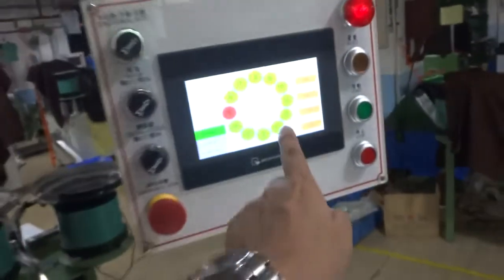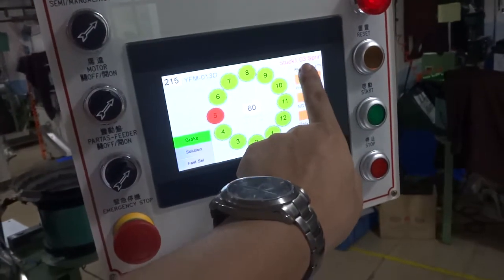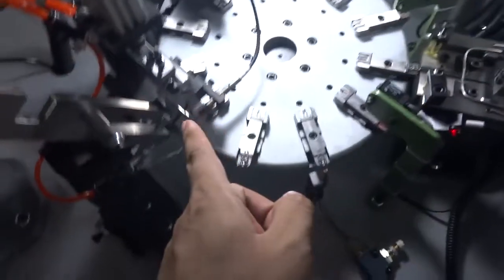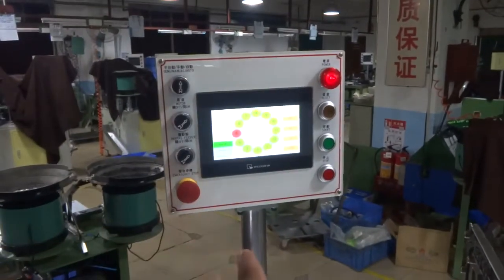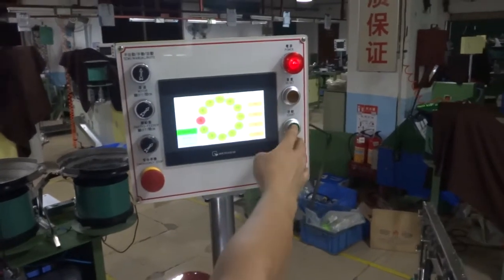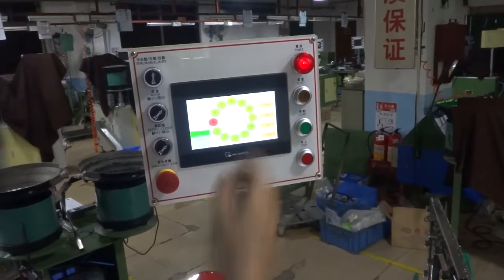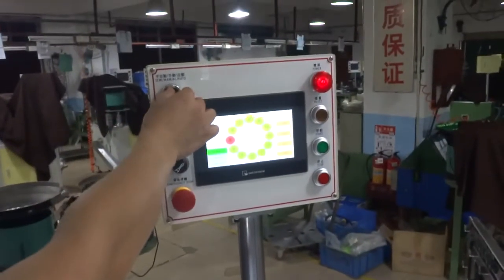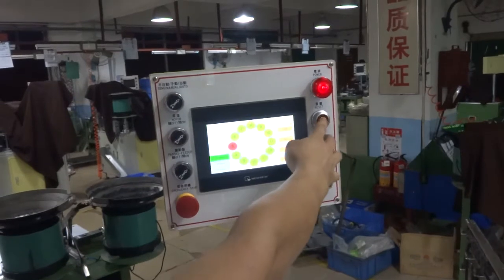Sometimes the machine shows a problem — you see the spring stop and there is a number 5 displayed. You have to check that position. You need to turn to manual mode, press the reset button, and press start to check. Once you address the problem, turn back to auto and press reset and start. The machine will keep going.